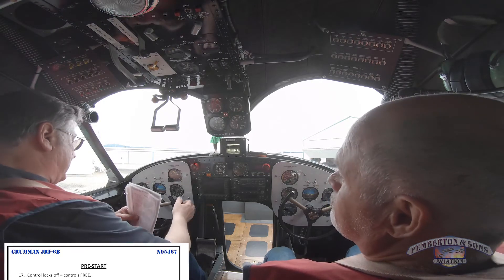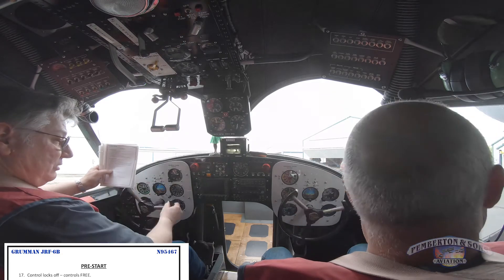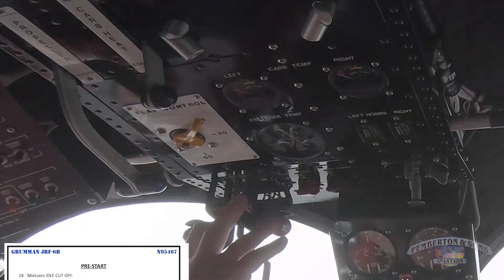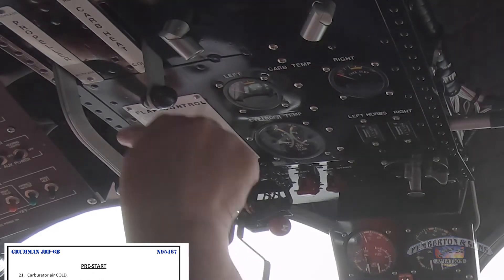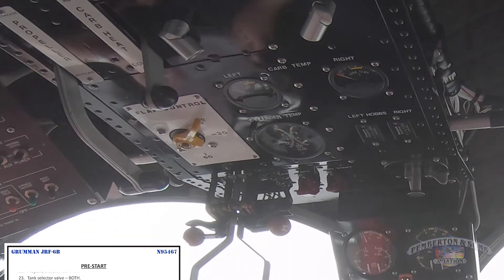Control locks are free and correct. I pull the stick all the way to my lap — I got left aileron, right aileron. Controls are free and correct. Mixtures at idle cutoff — check. Ignition switches left, right, off — check. Emergency center switch on, on — check. Carburetor heat is cold — check. Propellers are full RPM — check.